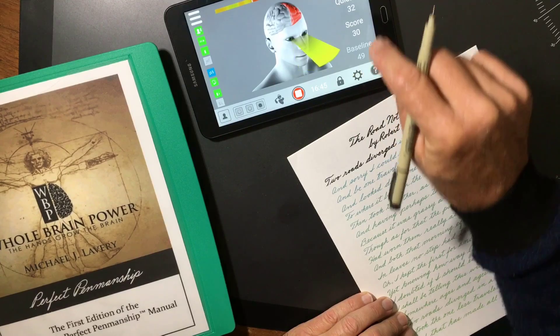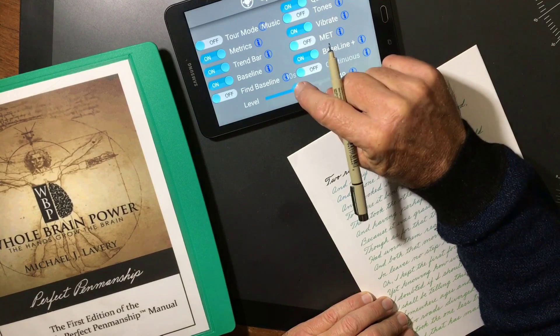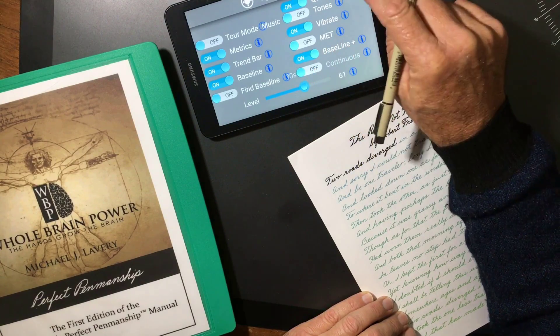So let's push the envelope a little bit higher, ladies and gentlemen. Let's bring the motion reading up to 60 now. Let me see if I can still achieve the right side of the brain.